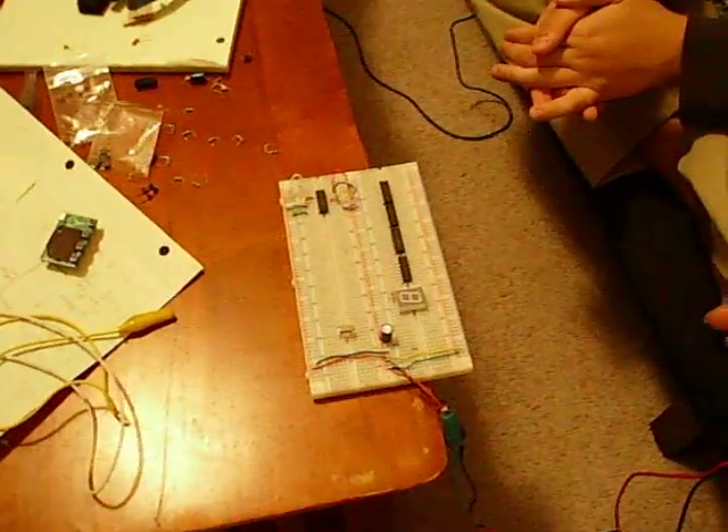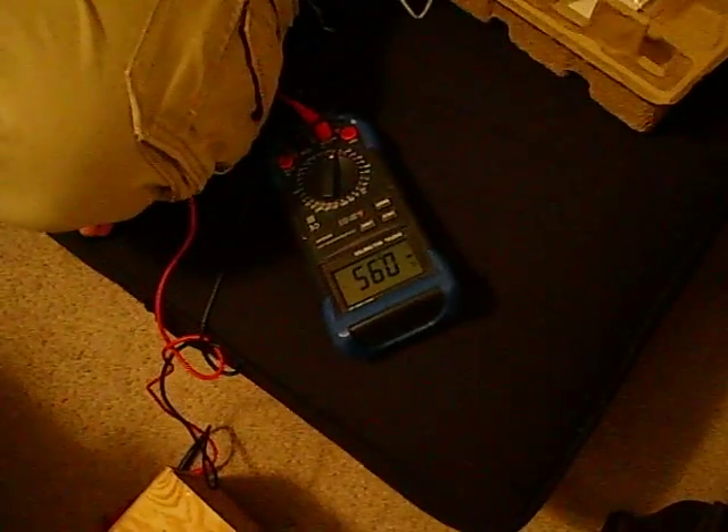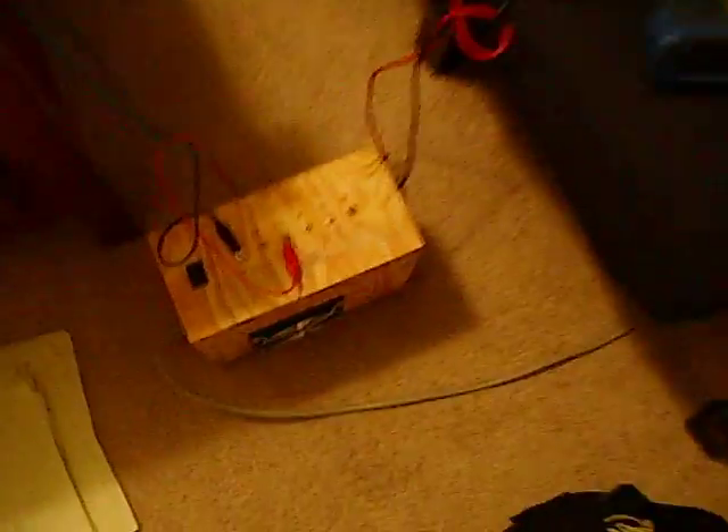Right now I have just voltages applied to outputs and stuff that it's not supposed to be. It's pulling about 1 amp at 12 volts right now.